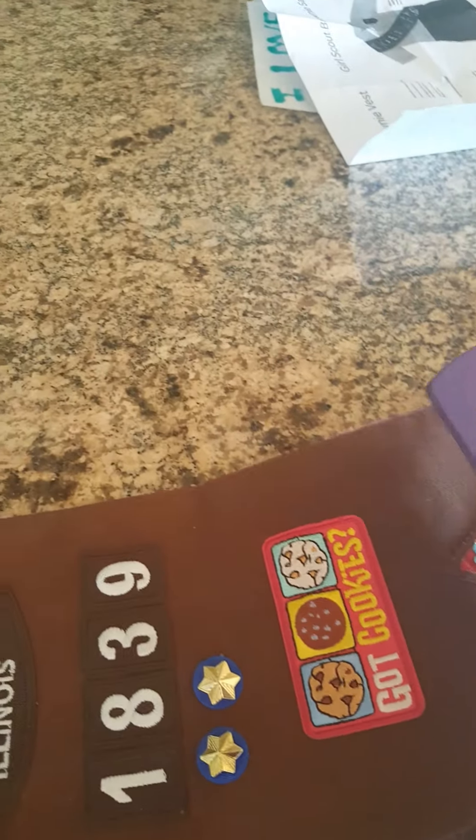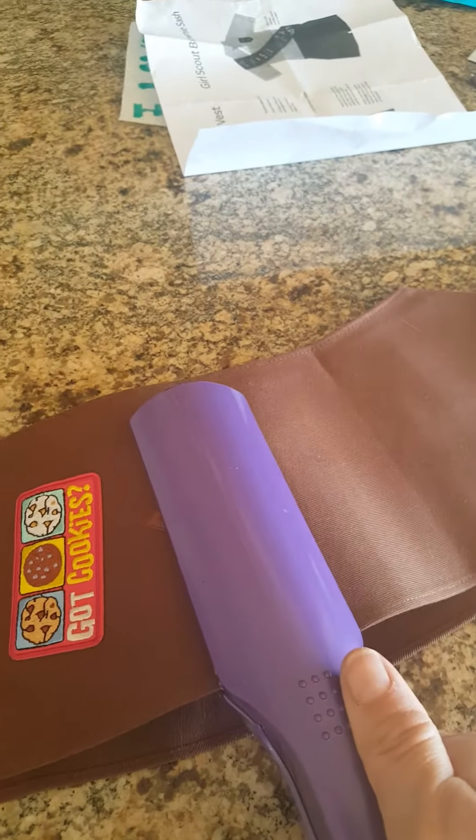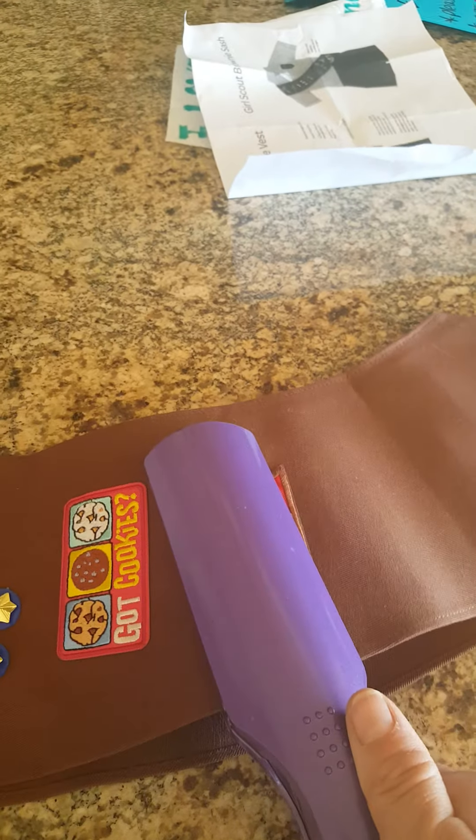You put it where you want it, in between, and just squeeze it. I did warm up the sash with the hair crimper first by going over an empty spot first, and then I put the badge there. About 45 seconds.